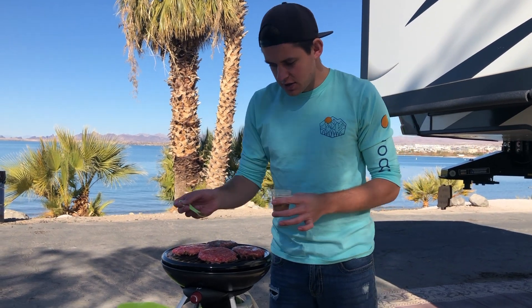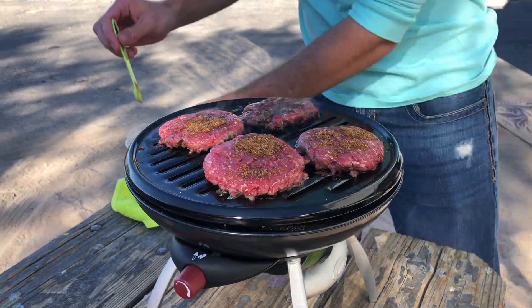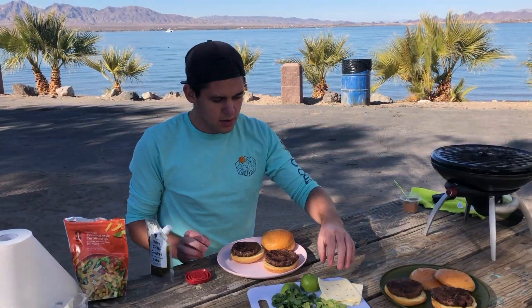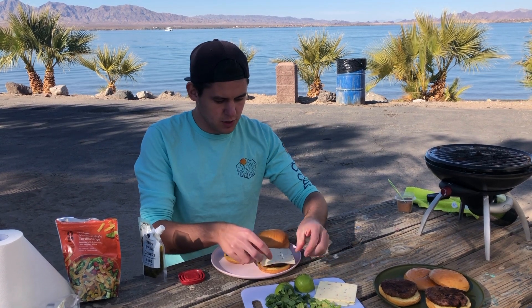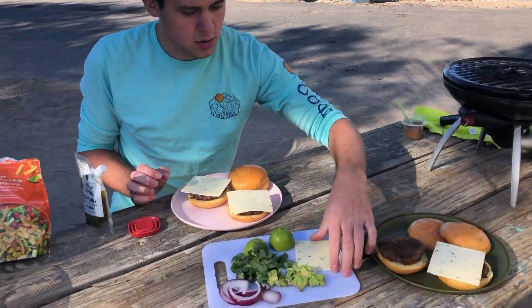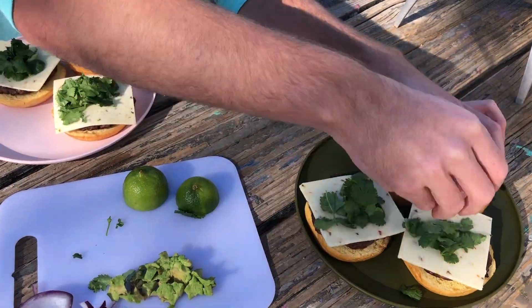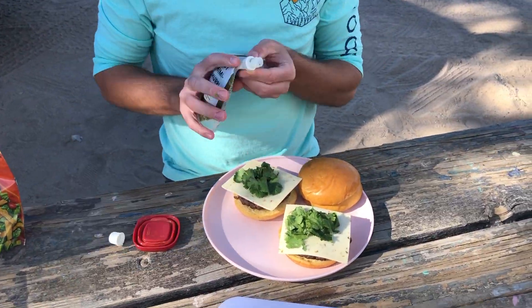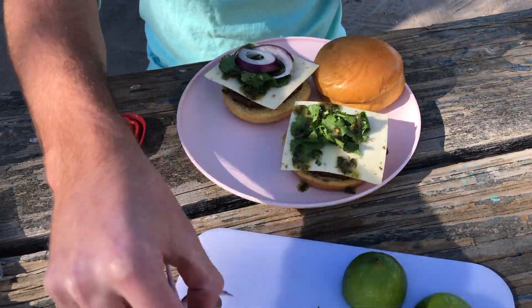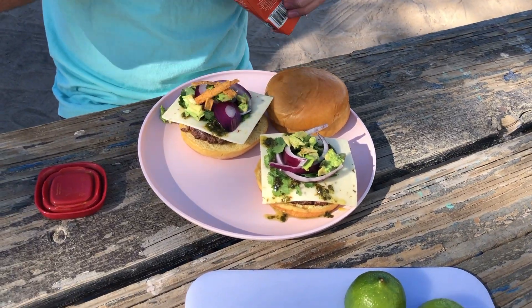While they're still cooking on that first side, you can go ahead and sprinkle another quarter of a teaspoon of seasoning. Now first with the toppings, we're going to have a slice of pepper jack cheese on each burger, then a nice little pile of cilantro, this delicious chimichurri sauce, a couple slices of onion, a little bit of avocado, and just a couple tortilla strips.